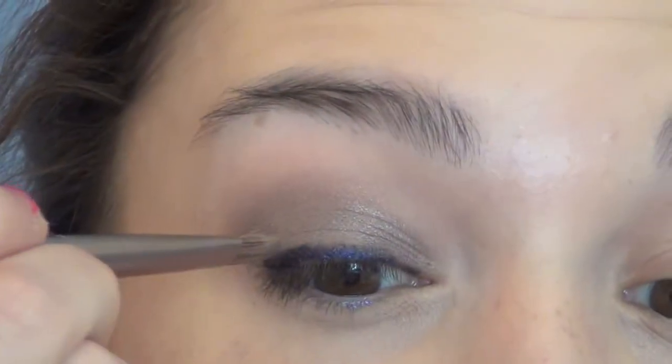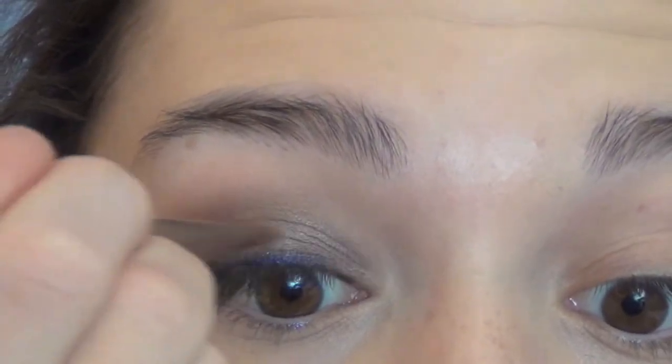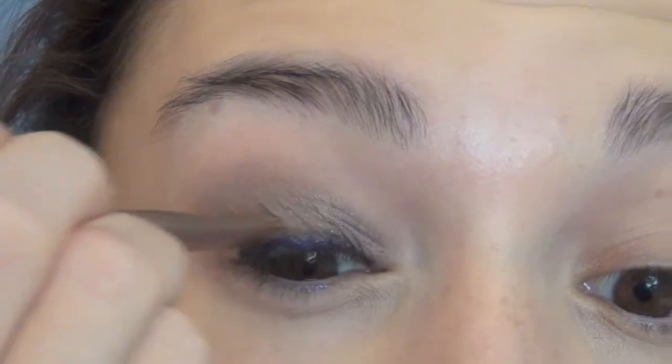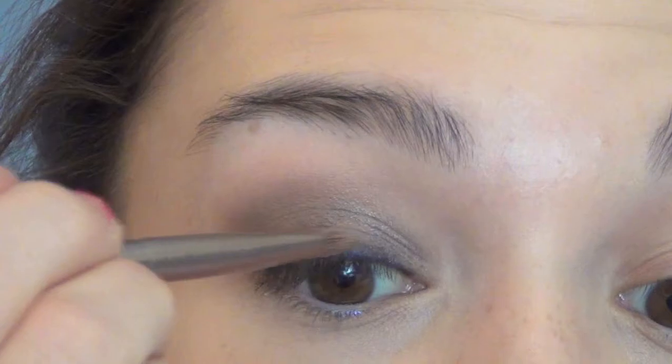I'm going to take a little bit more of that Busted color and just diffuse this line because it's a lot harsher than I want right now. I really don't want there to be a super definite line — I want it to be nice and blended.